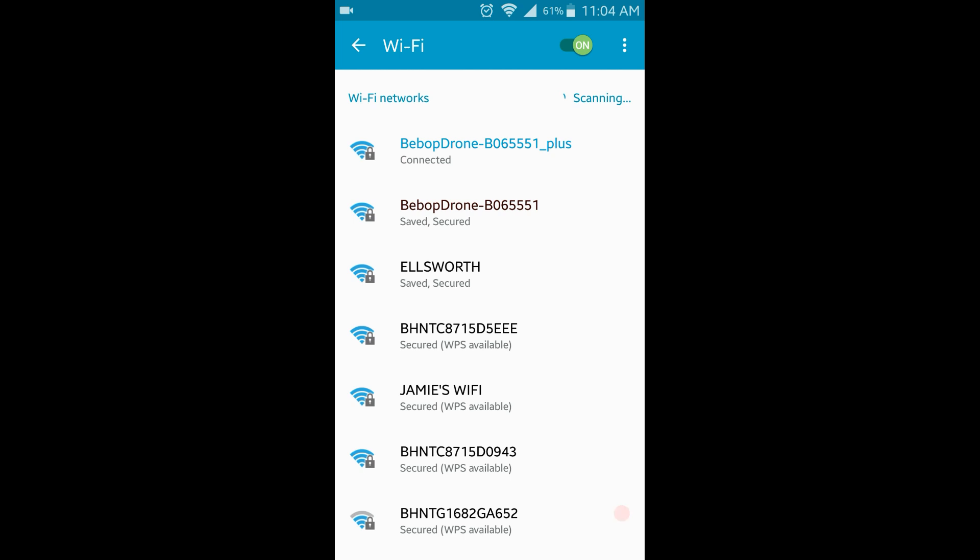You now have a Wi-Fi connection from your phone to the extender, and the extender is connected to the Bebop drone — that's all there is to it. The setup is complete. Again, this only has to be done once unless you reset the drone or the extender. From here it's just plug the extender into a battery, start your piloting app, and you're ready to fly.